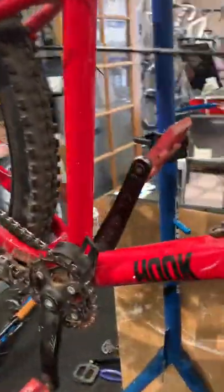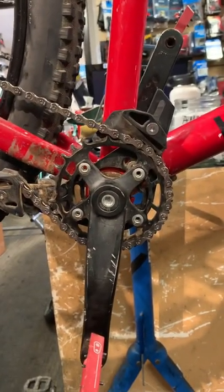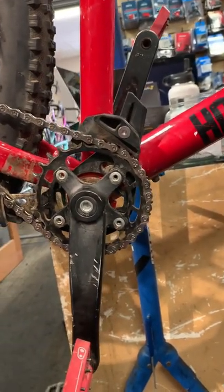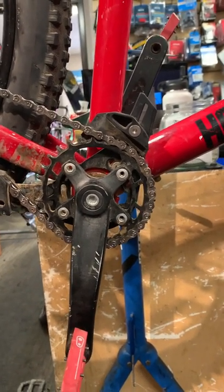But what's even more interesting is how these crank arms are not 180 degrees opposite of each other. So this must be an interesting sensation when you pedal it.